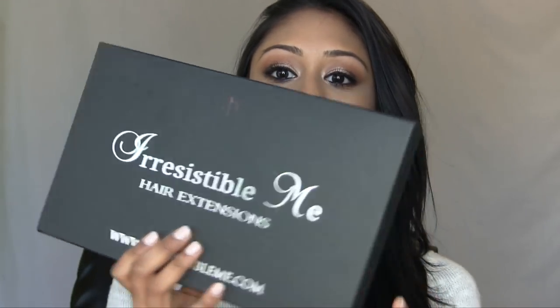The line I'm going to be using is Irresistible Me hair extensions, and I got the Silky Touch line. They have the Silky Touch line and a higher-end line as well — it depends on what you want. Silky Touch is best for somebody who doesn't use hair extensions on a daily basis, so that's definitely me.